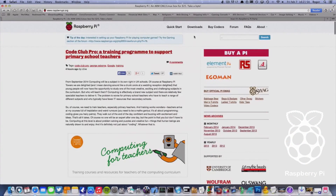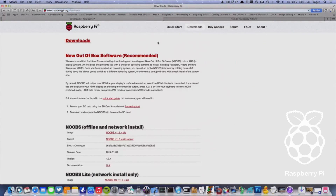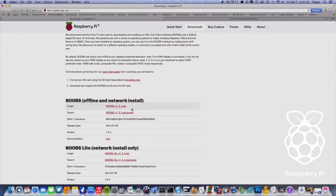Open Safari and go to www.raspberrypi.org. Head over to download and download your file.